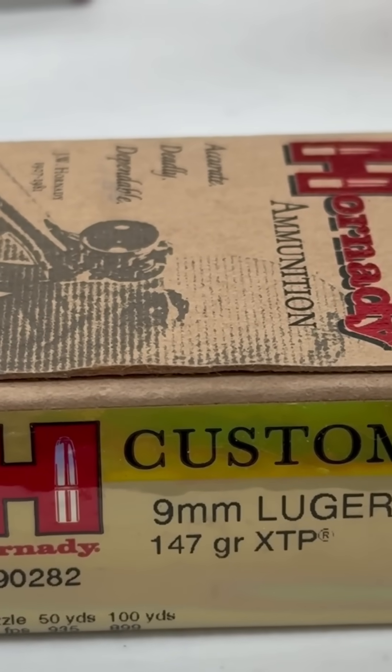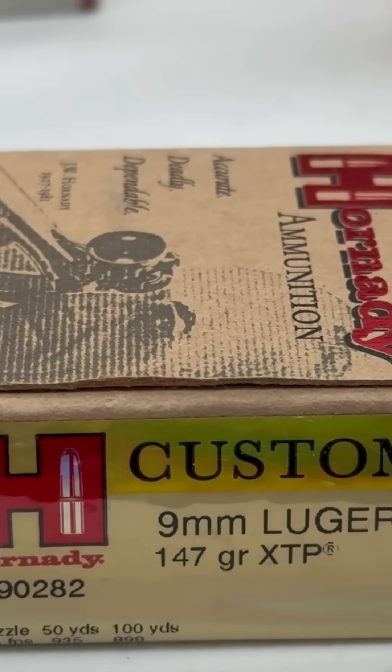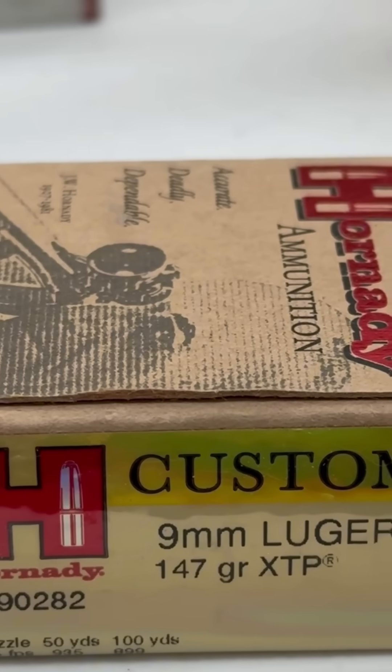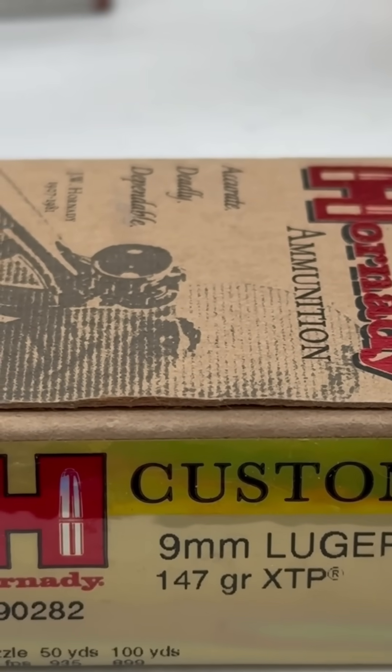There are even other specialized projectiles offered for standard supersonic cartridges such as the 9mm, that would ordinarily come out supersonic out of the box. This specific example comes out at subsonic speeds.